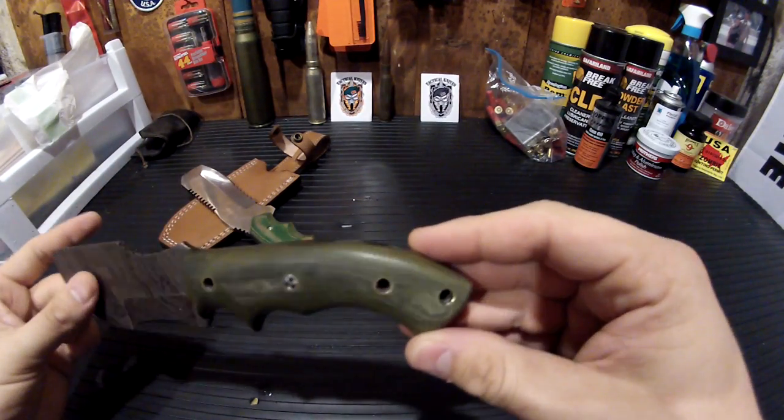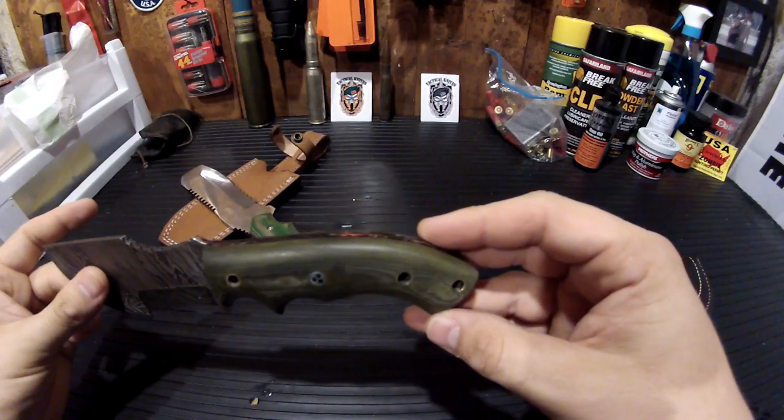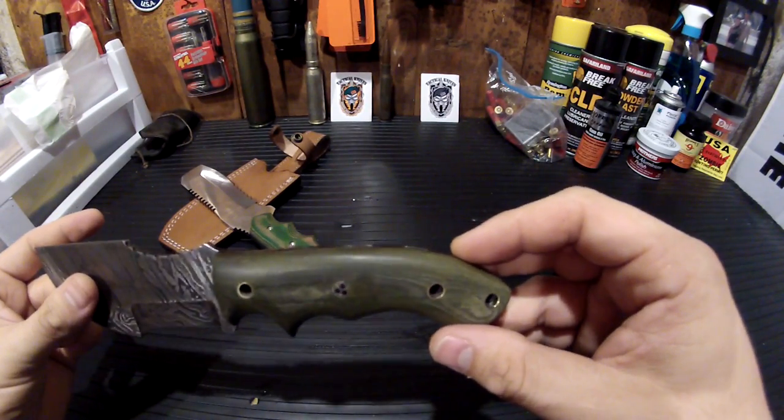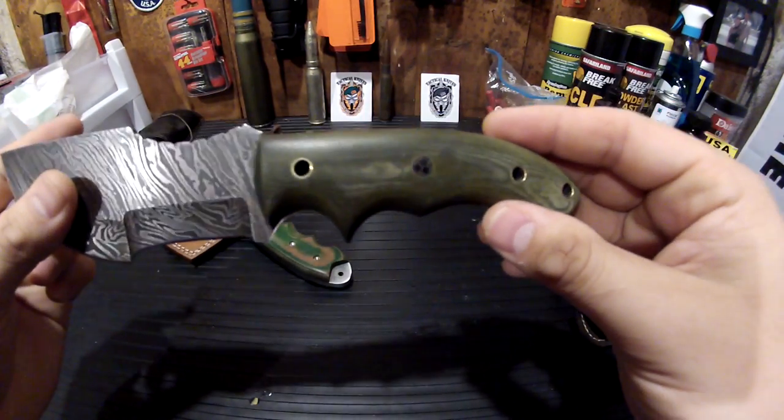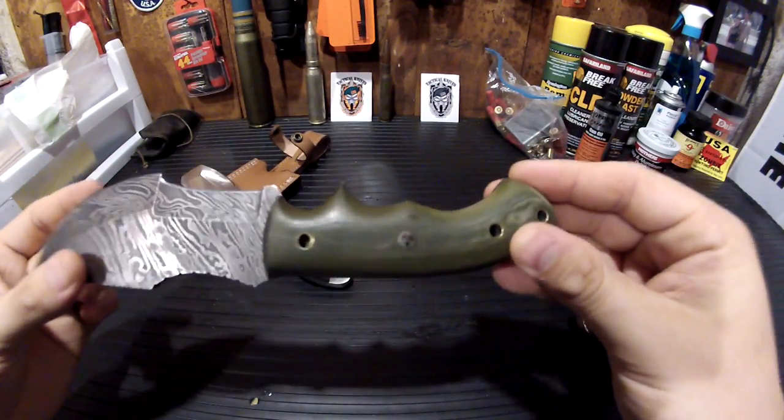It's got the brass inlay for each respective lanyard hole. See that — that's pretty tight. Grips are nice.